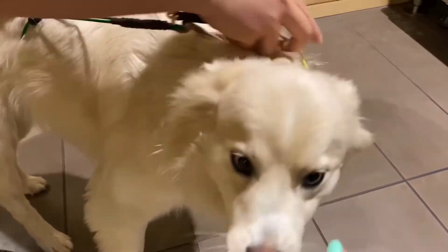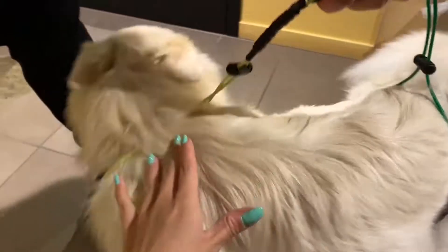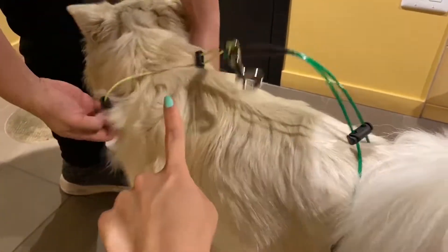So once you put it over the head, it's just like a harness — like a neck and body harness. You can tighten it up, just to keep it in place.